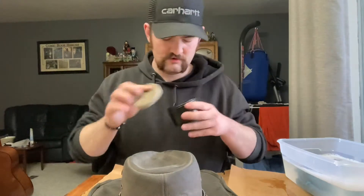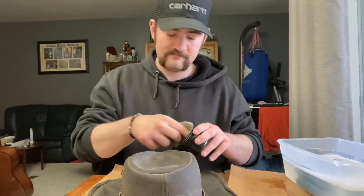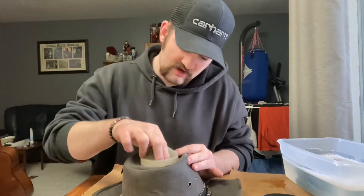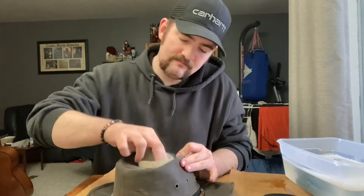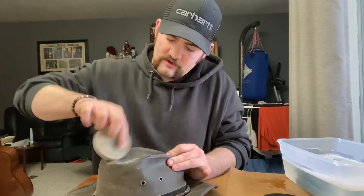You can purchase mink oil for about fifteen dollars at Walmart. Take the dauber that comes with it, get a copious amount on the sponge, and just start rubbing it into your clean leather oilskin hat.